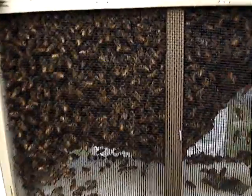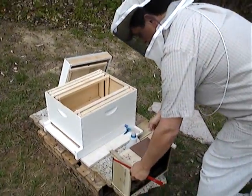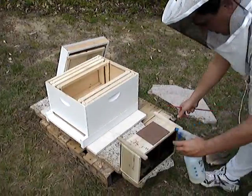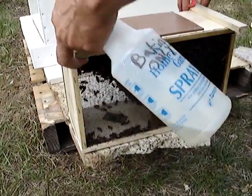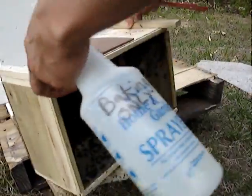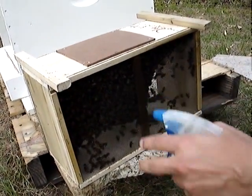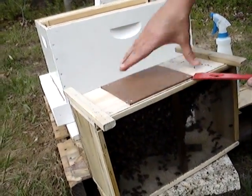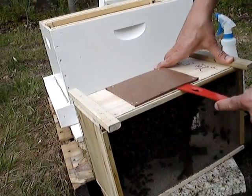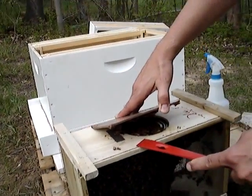Here's the baby bees! Alright fellas, let's do this. Come on in. He's getting sprayed with sugar water because it calms them down, makes them a little less flighty. I guess they're eating or trying to clean themselves up — maybe both. Now's the time to do it. Holy Lord, there's a lot of bees in there.